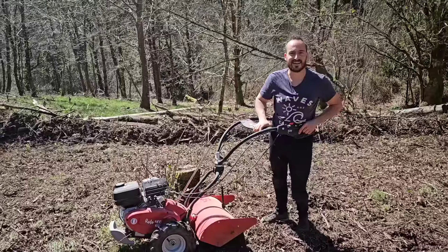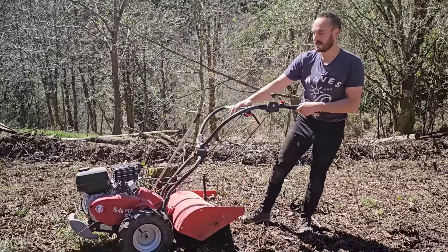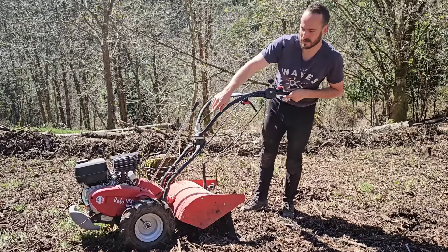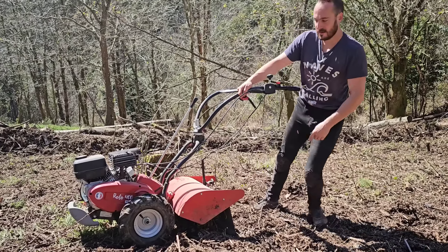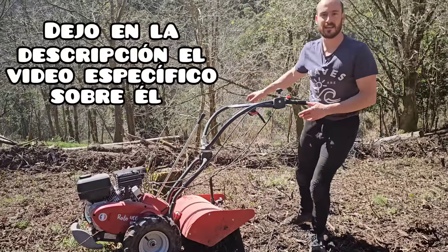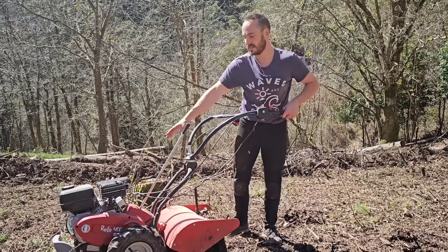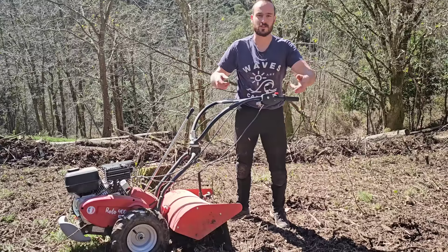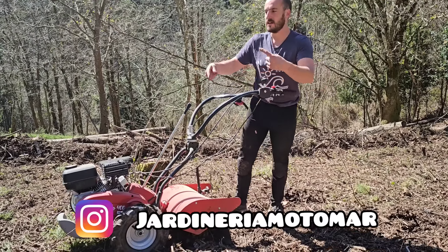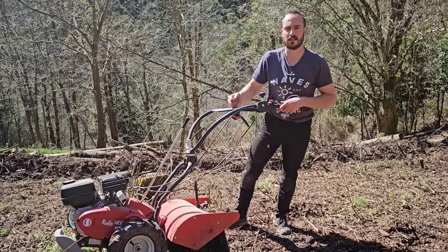Hello everyone, how are you? Today we are going to test the Mini Motocultor of the brand Puber, specifically the Roto 400. As you can see, it is super small. The great advantage is that it has directly a rigid axle, which in large motocultors requires a differential to do curves, and for traction it also needs autoblocking.